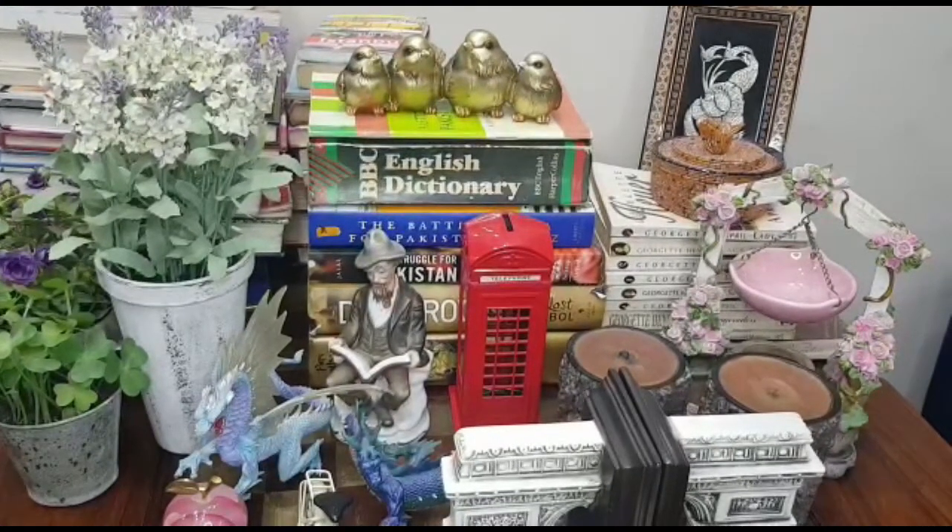I was trying to sort my bookshelves since it was cluttered and needed decoration. So today I decided that it is not only a thorough cleaning, but also a new look. So I decided that I will add some decorative elements and plants. I wanted to share this process with you, so let's start.